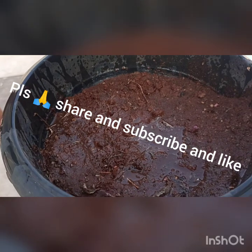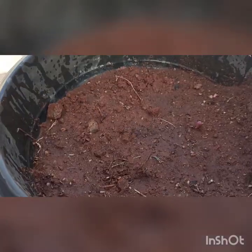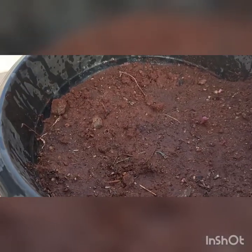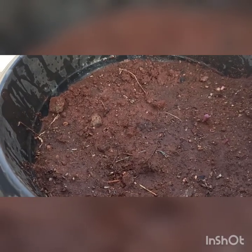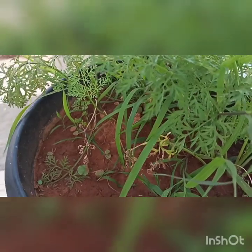You can see it's all settled. Carrots need 70 to 90 days to grow to full size. Now I'll show you a carrot plant which is one month old — this is a one-month plant.